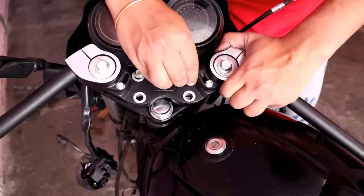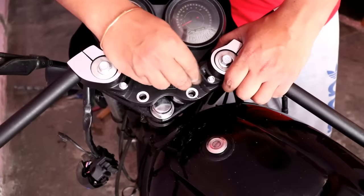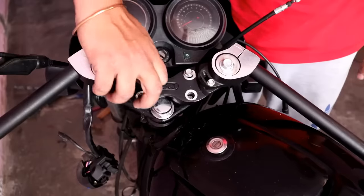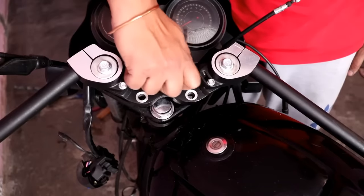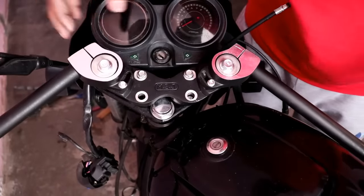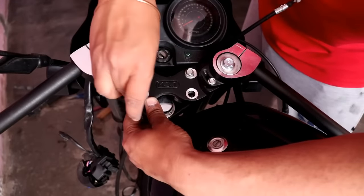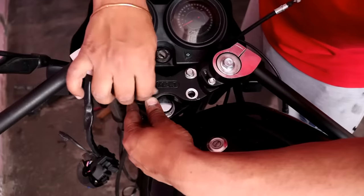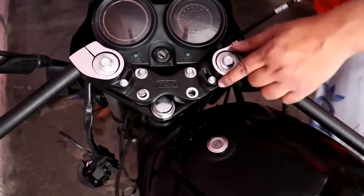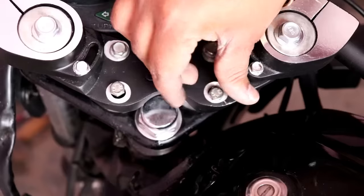You should align both the upper bolts first because the alignment should be straight. If you want to angle the handle to the side, you can. First, tighten the two upper bolts, then you can put one on the left or the right bolt. These three bolts will be tight — I will put one on the left bolt and tighten it properly, then put one on the right bolt.